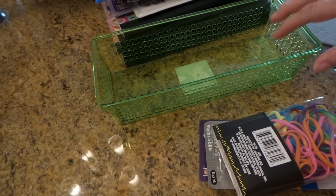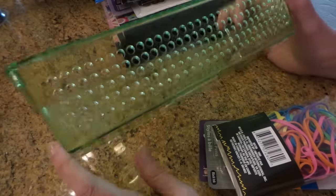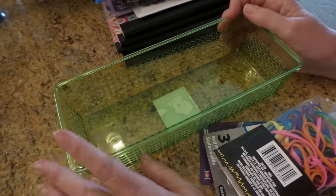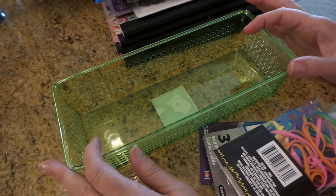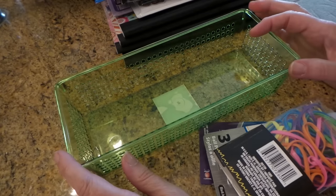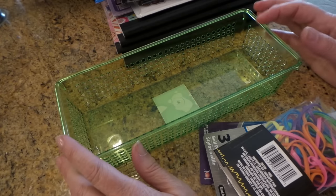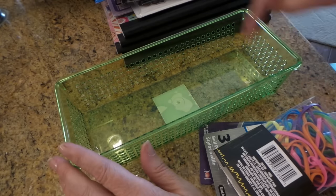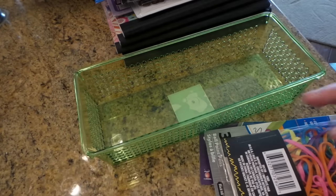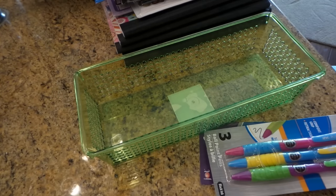I'm using these for my baker's twine. I had them in a narrower container and I had to pile some on top, so this fits perfectly — the rolls fit perfectly this way. I only needed another one, and I got that.